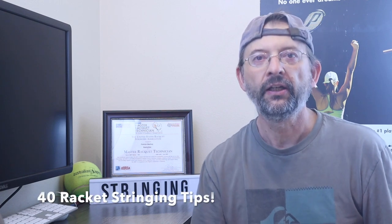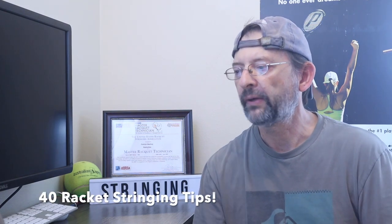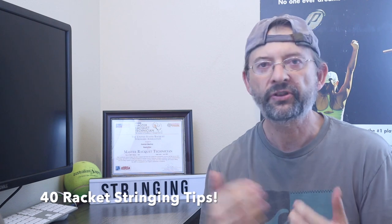Hey, thanks for checking out Racket Stringing Tips. Today we are going to go over 40 racket stringing tips — that's right, 40. The first few are around inspecting the racket. Some of these are going to be familiar to you, but hopefully at the end of these 40 tips, you're going to walk away with a couple of things that are helpful to you.